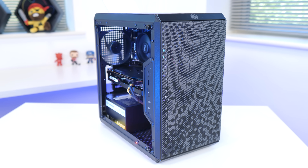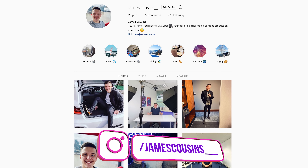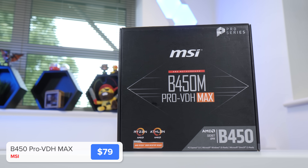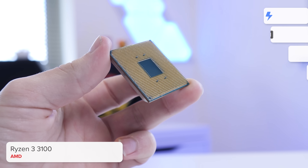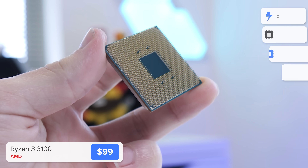As with all of my builds, we're going to kick things off with the CPU, motherboard, and the RAM. The motherboard I've selected to use is MSI's B450M Pro VDH Max. To put it simply, this board is a superb budget option that supports our Ryzen 3 chip out of the box without any need for a BIOS update. Talking of our Ryzen 3 chip, this here is the brand new AMD Ryzen 3 3100.